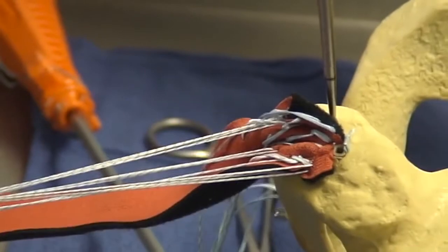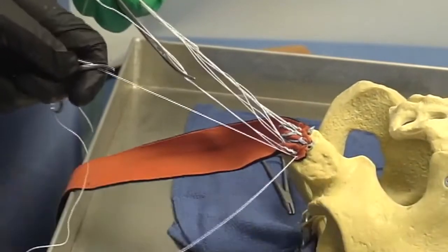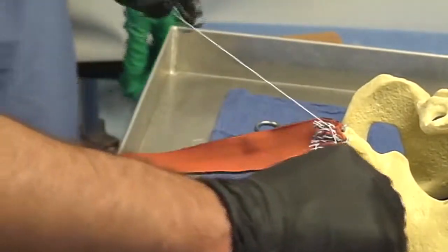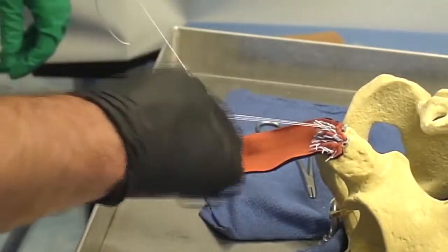The medial FiberWires are then attached in the same fashion. Once the proximal fixation is secured, the distal six limbs from the cufix anchors are then tied and secured, completing the fixation for the repair.